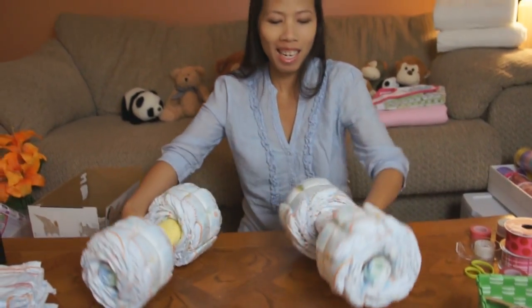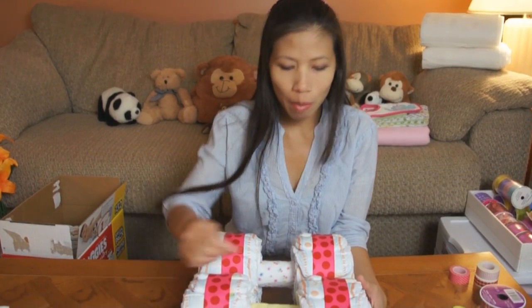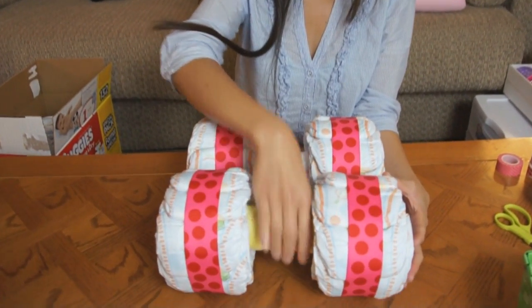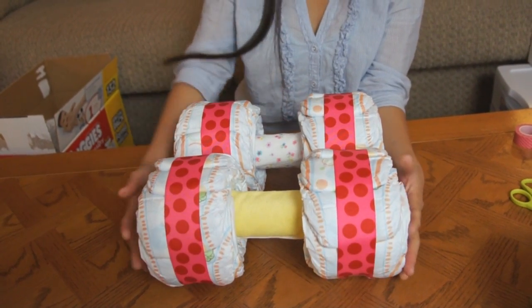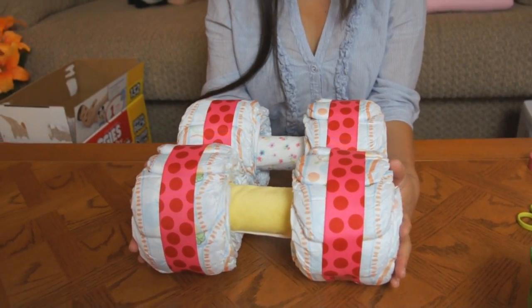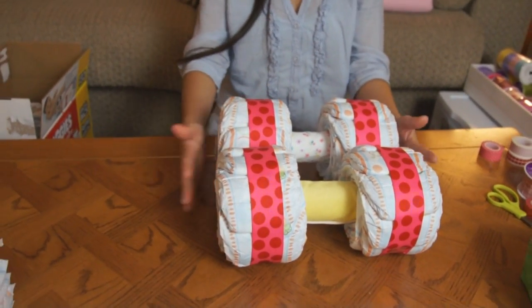So she got four wheels ready for the bottom of the carriage. After I'm done with the wheel I just wrap it with the ribbon — about one and a half inch ribbon. She wrapped each tire. Those will be about ready to put on the bottom of the baby carriage. So I guess we'll start building the body of the baby carriage.